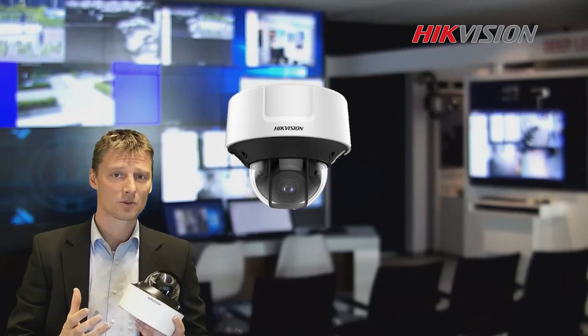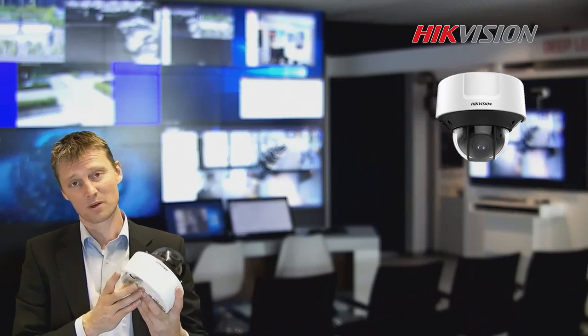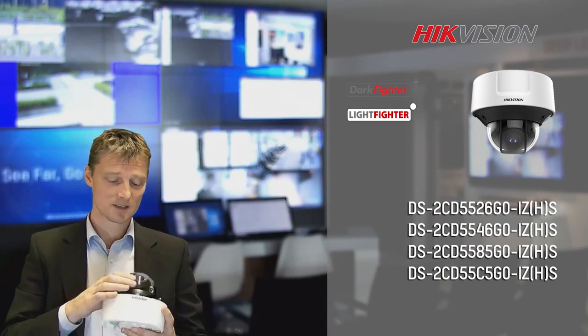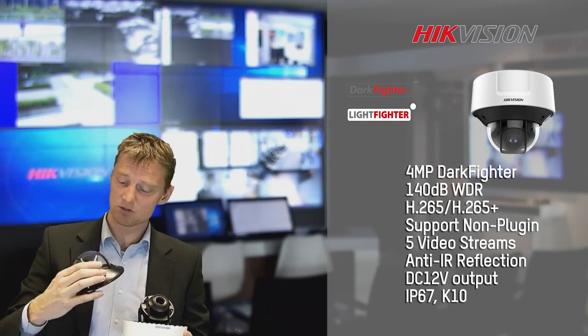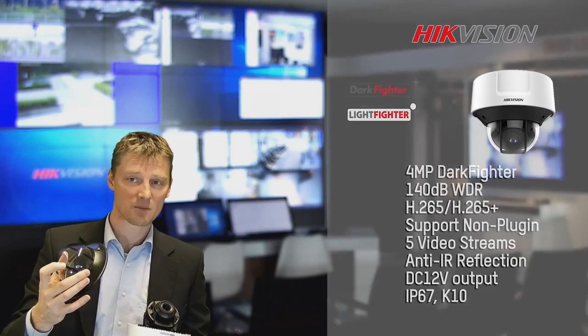This is our outdoor dome camera. It has the built-in junction box. Inside we can find the XIR 2.0 technology and also the anti-reflection technology on the bubble.